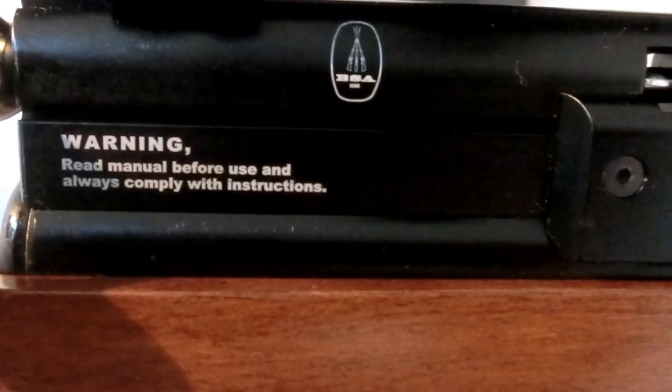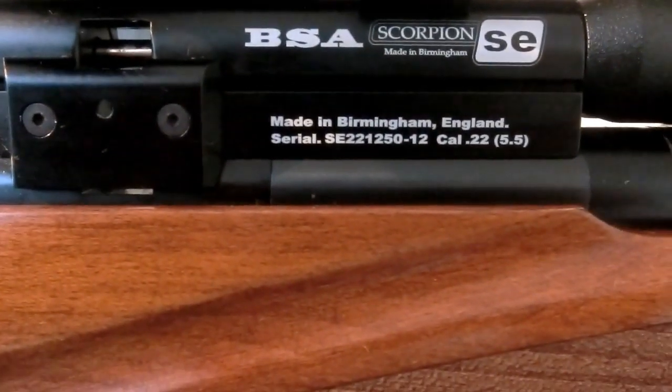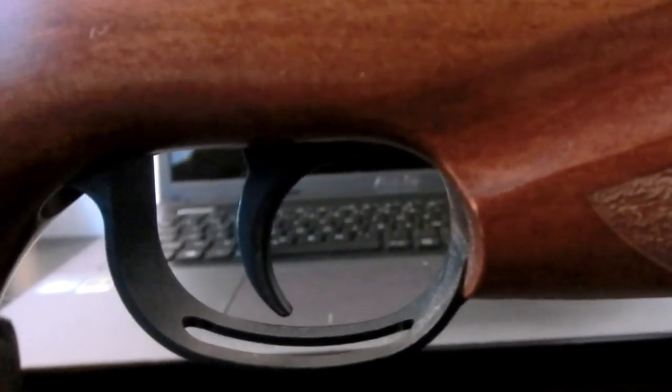Anyway, this air rifle has a slightly flattened power curve, a new pressure gauge, and a beautiful ambidextrous Minelli stock.